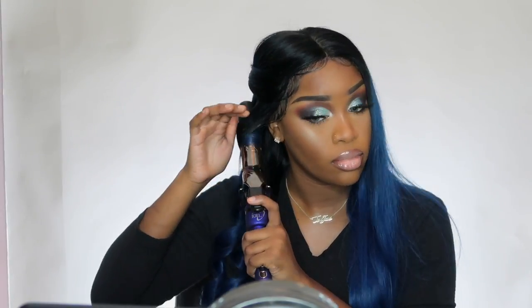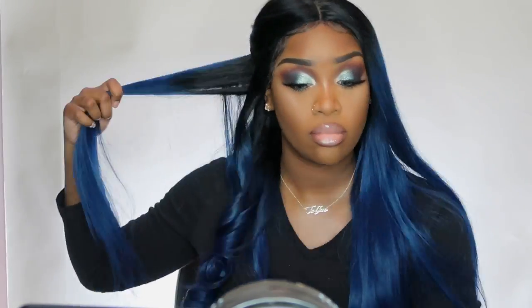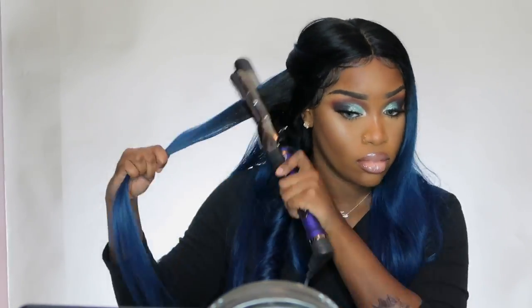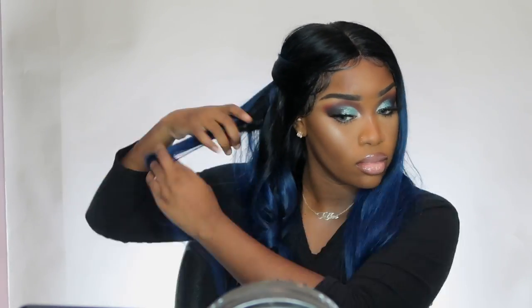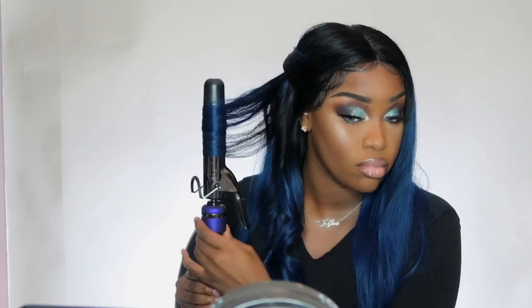The hairline is a pre-plucked hairline and the cap size is average. I have to say that for an average cap this is definitely big-head friendly. I had to go in and cut a section of the frontal where your ears go to make it fit more properly. So if you guys get an average, just know it's big-head friendly — some can fit snug but this one did the job.